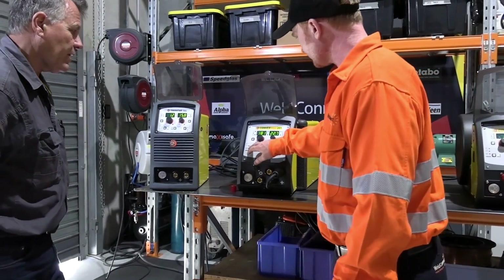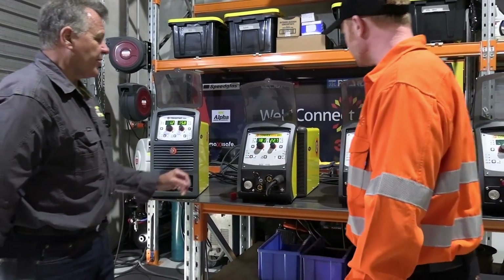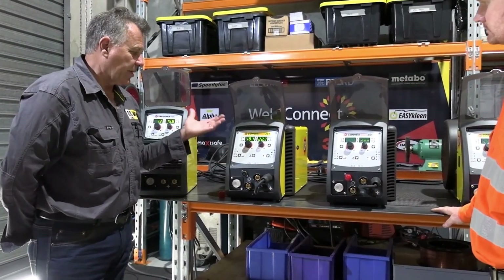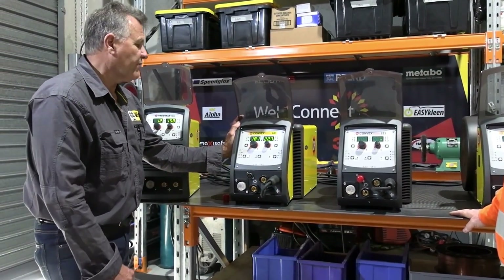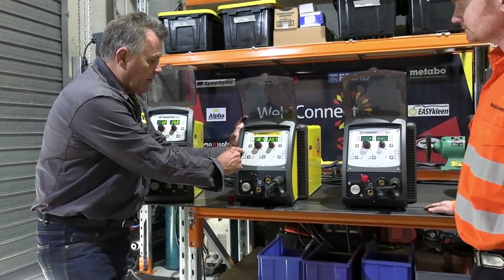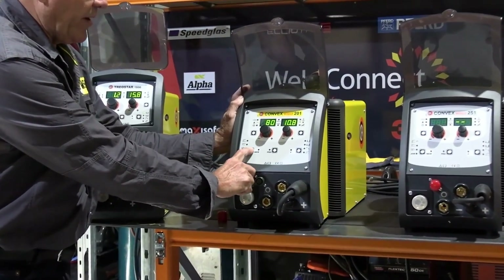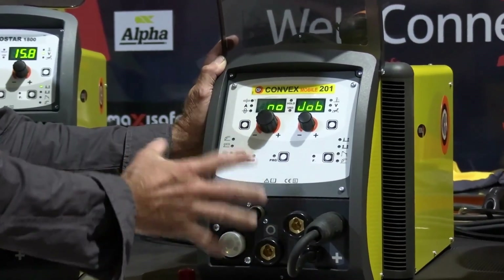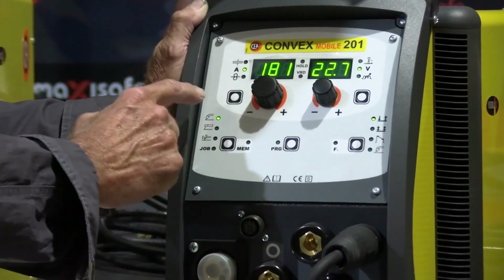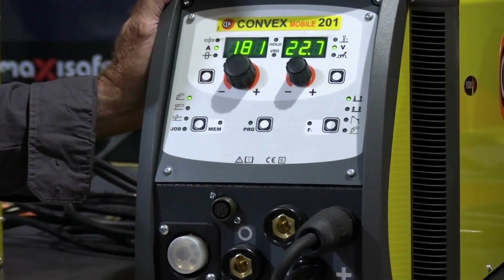It's also a multi-process machine - I see stick welding, TIG welding, and MIG. To go through it, the first thing the operator's got to select is what process, what type of welding they want to do. If they want to do MIG welding, we can use the MEM button to tab down through the different processes. Basically the screen can be broken up into about four different areas to set each time.